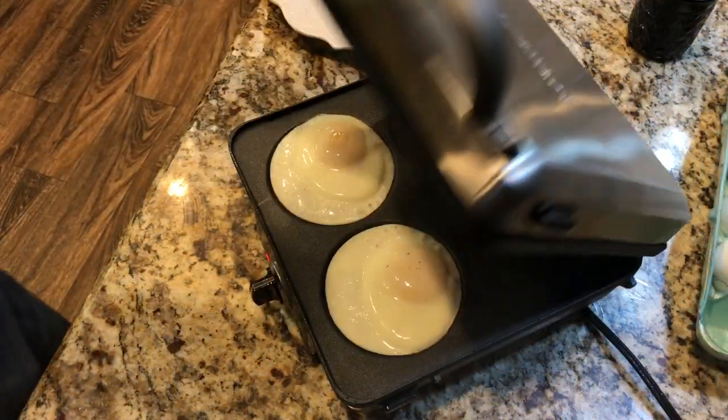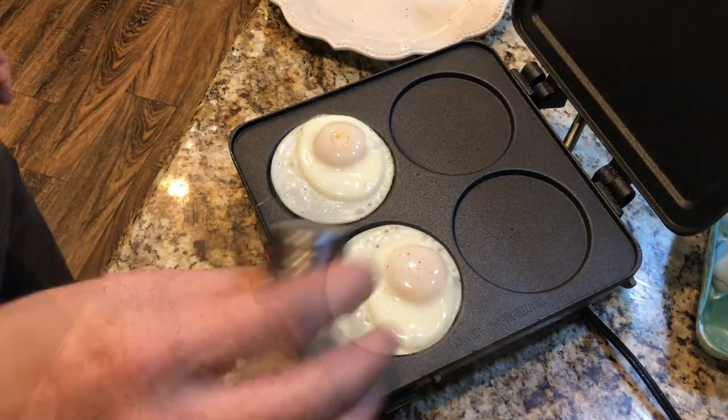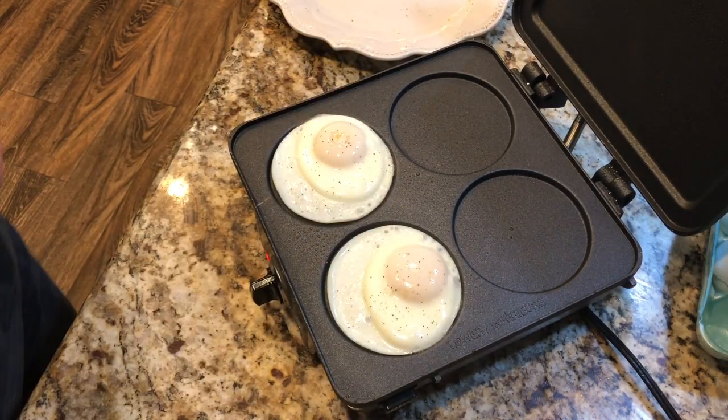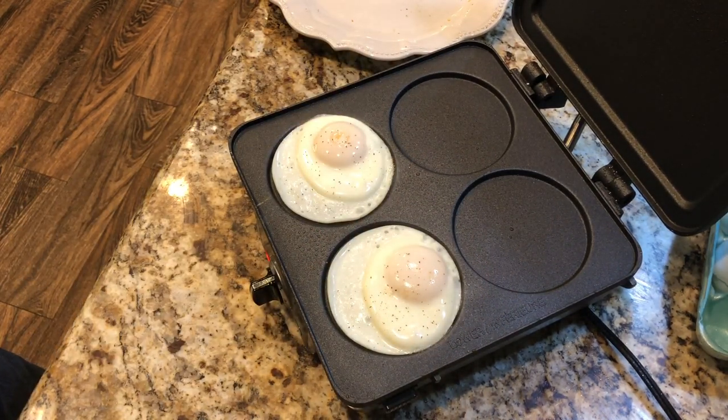Three eggs ready to go — and for some reason I only have two eggs. I will look for you. I will find you. We'll find the other egg eventually, but sometimes you lose eggs when you make them. It just happens. You get hungry.